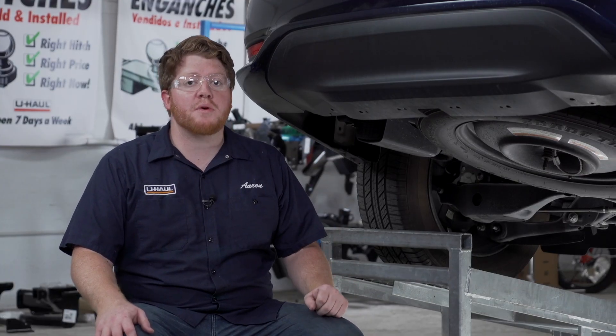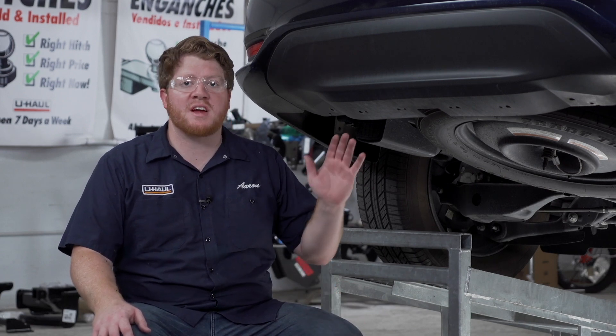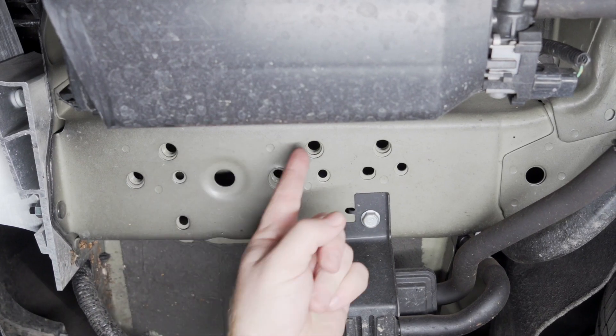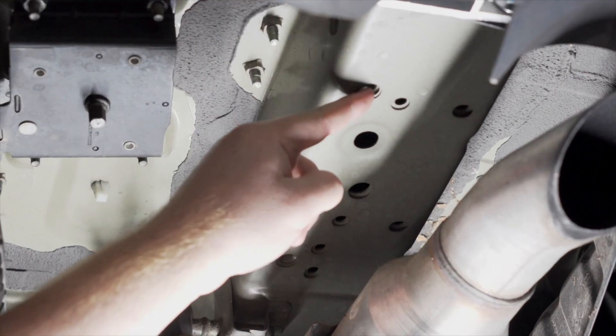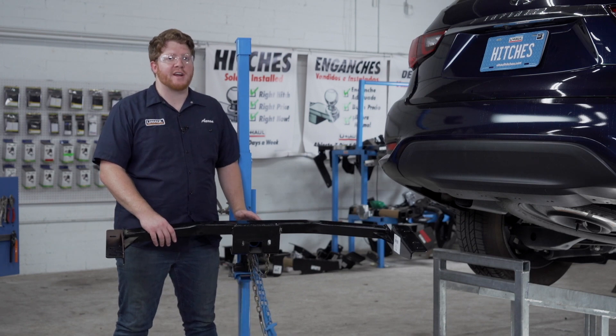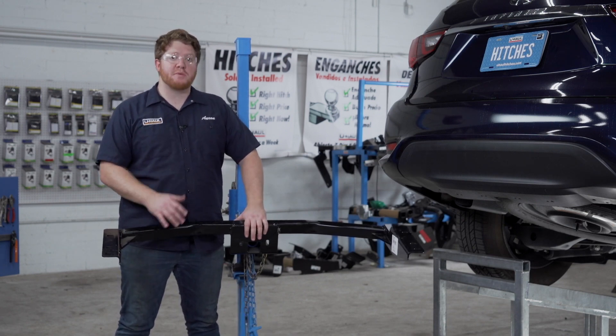Now we're all ready to bring our hitch into position. Let's point out our attachment points on both sides of the vehicle that we'll be using. On our driver's side, we're going to be using these three weld nuts to attach our hitch, and it's identical on the passenger side. We'll be using our U-Haul exclusive hitch jack. If you don't have a hitch jack, you'll want to get an extra set of hands as this hitch is pretty heavy.